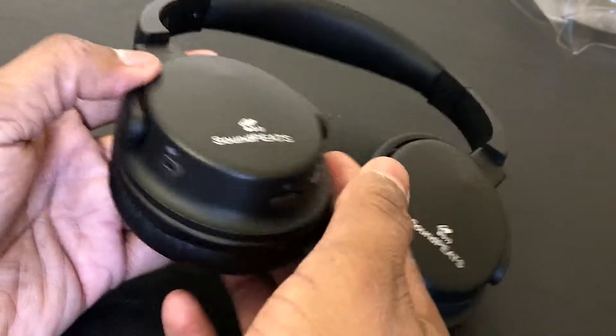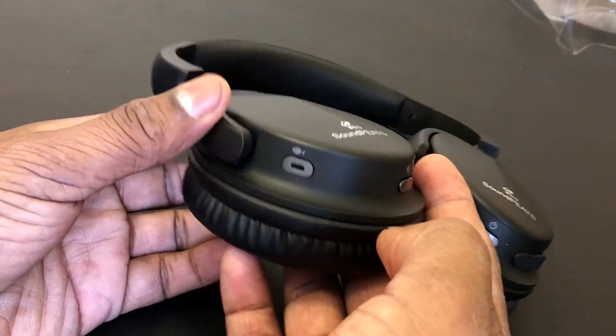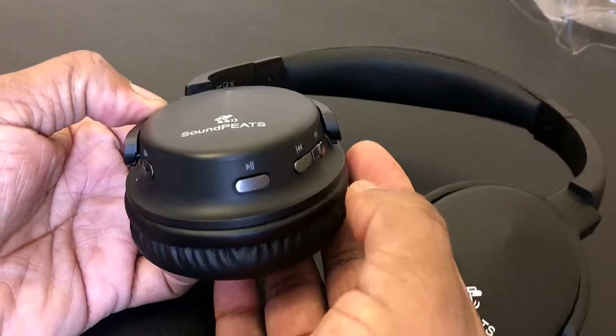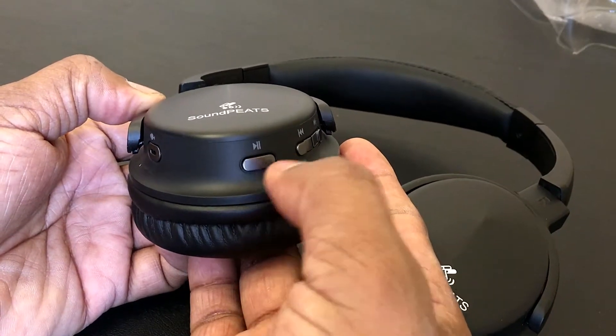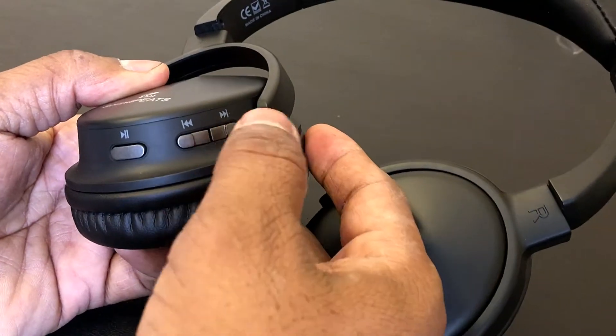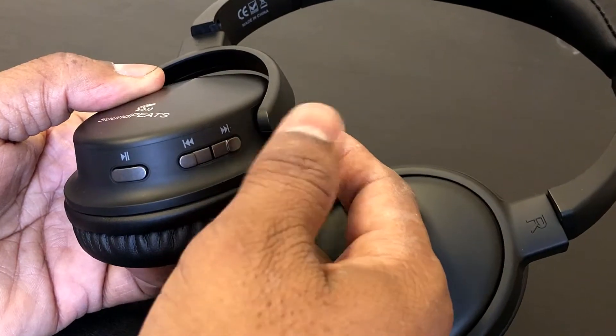On the left side, you've got a built-in microphone, so you can take calls directly from this headphone when it's paired with your phone. It also has a play/pause button, a skip forward button, and a go backward button — very handy buttons.